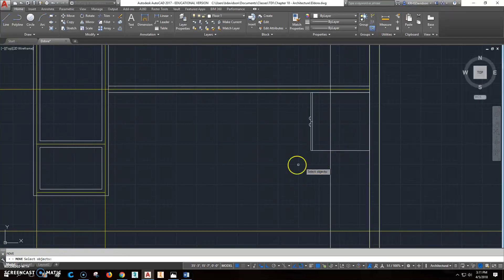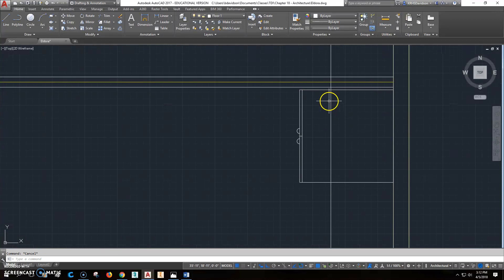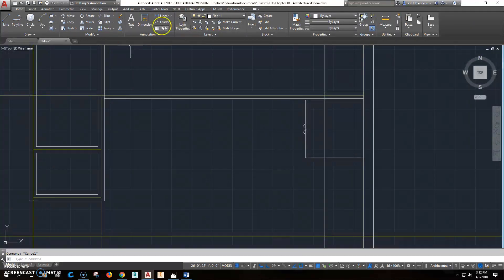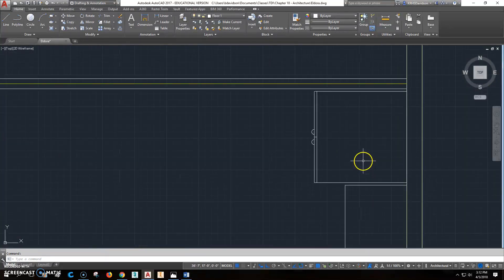We'll move it into place. You can click move or type it — when you click move you can type P for previous and it grabs the last selection. Pick a base point and move it down one inch for clearance from that wall. Then offset one inch for clearance the other way, and do a fillet with radius zero. Now we've got the refrigerator location established.